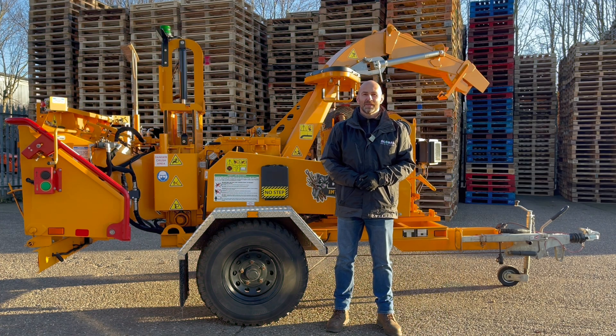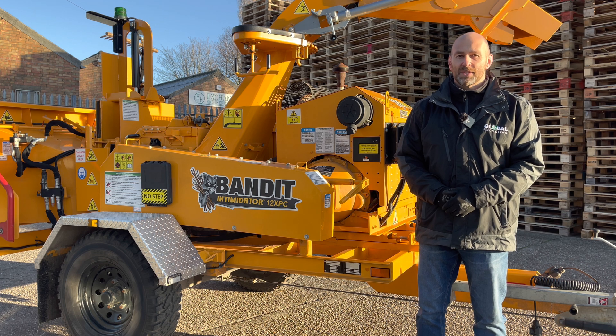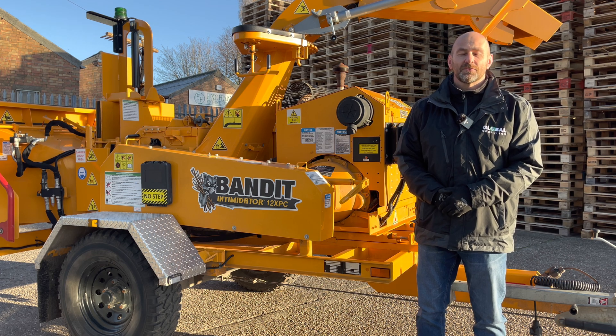Hi, welcome to Technical Tuesday. My name's Andy Dudley and behind me is the Bandit 12XPC. Bandit Industries have been producing hand-fed chippers for nearly 40 years. The 12XPC came to the UK just under two years ago as customers were asking for a lighter weight, high capacity chipper. Now I'm going to take you around the machine and point out the benefits and features of it.